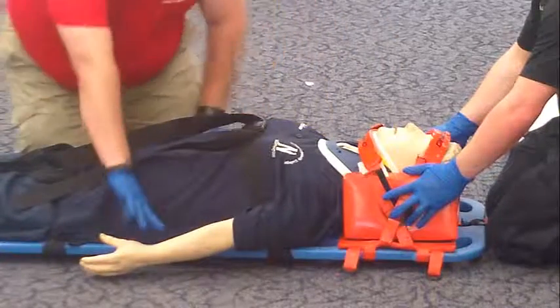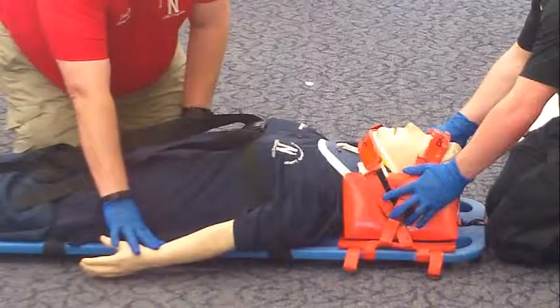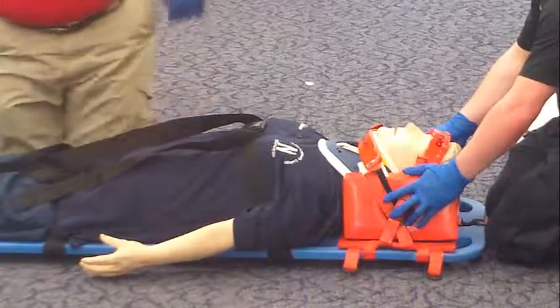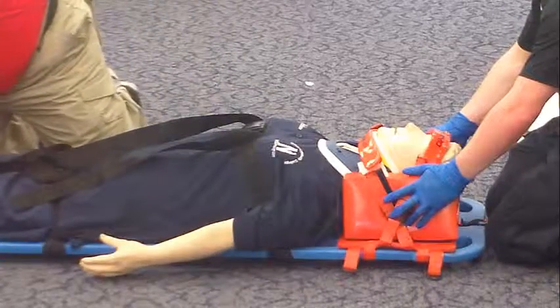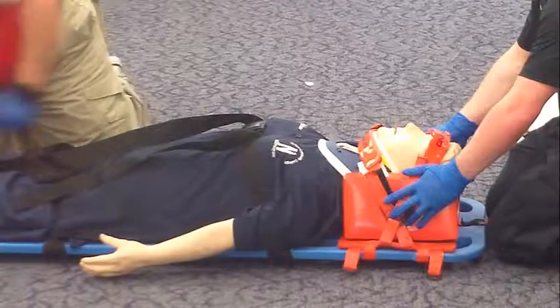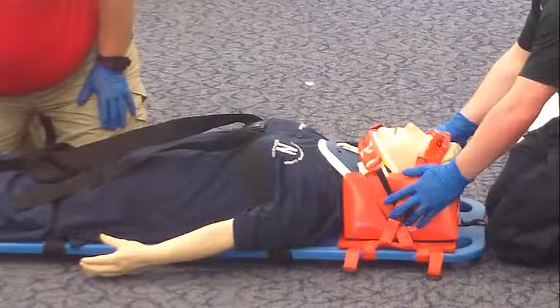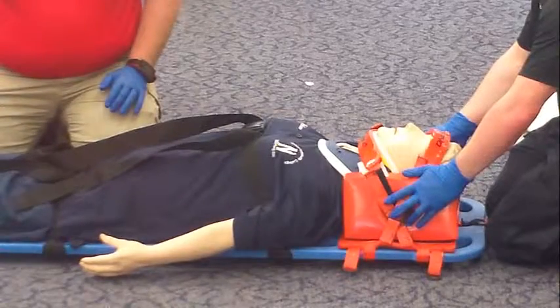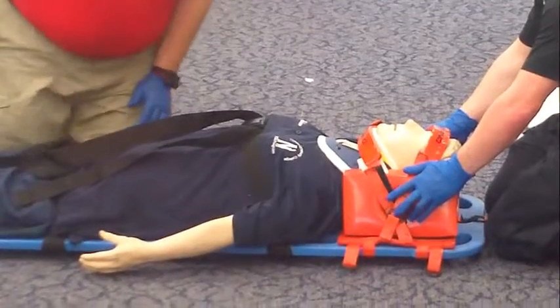I will now check pulse, motor function, and sensation in all four extremities. Pulses are present. Can you feel this? Can you wiggle your fingers? The response is yes. Check the pedal pulse — do I have pulses in the feet? The pulses are present. Can you feel this? Can you wiggle your toes? The response is yes. At this point in time, I will load the patient onto the stretcher and I am done with this station. Thank you. Good luck with your other stations.